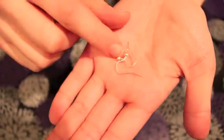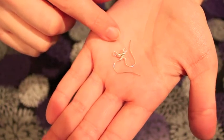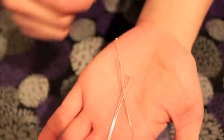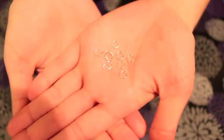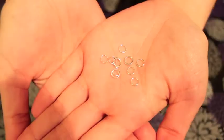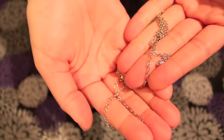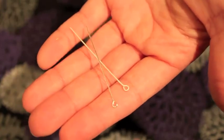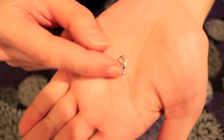You'll need some bottles. I'm going to be using the bigger one to make a keychain and the smaller one is going to be a necklace. You'll also need earring backs, head pins, jump rings, some chain for the necklace, eye pins, and a lobster clasp.